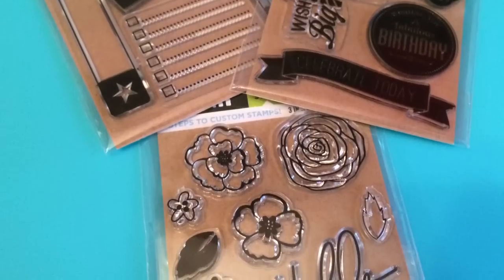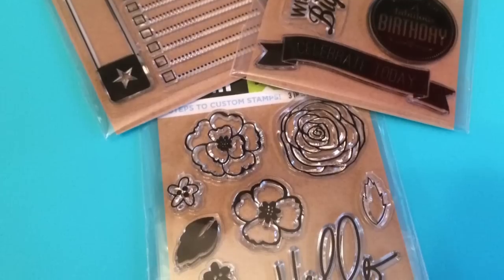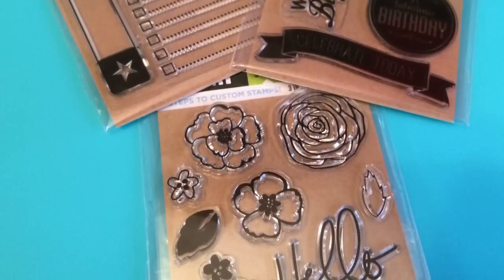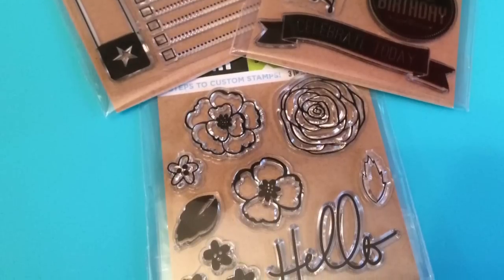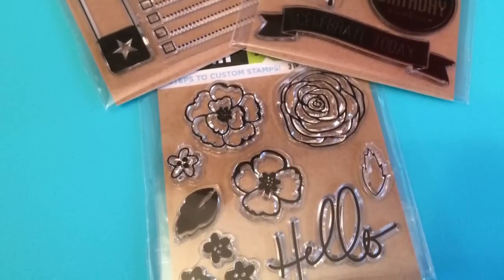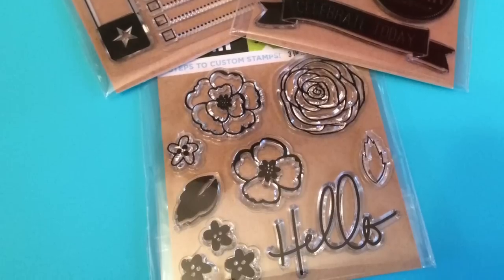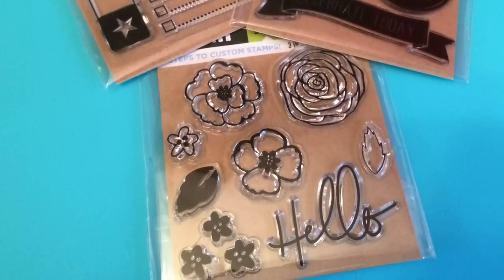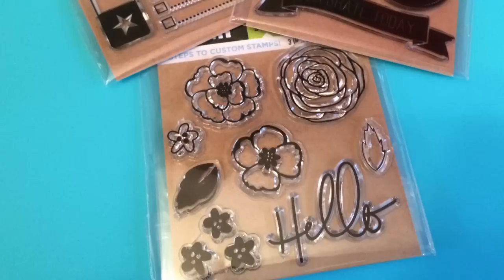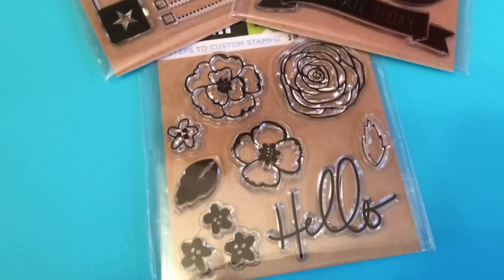I hope to get these out and ink them up later this week and I will share that with you as well. Each set is approximately three inches by three inches. They do sell clear blocks in that size, and they also had a set of two of the one-inch ink cubes that you could buy. Now I have stamp blocks and I have ink so I didn't get any of that. Let's go ahead and take a look at each of the sets.